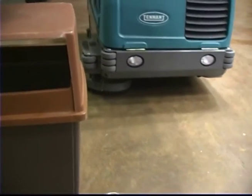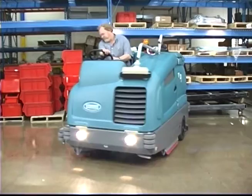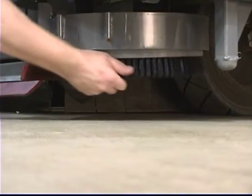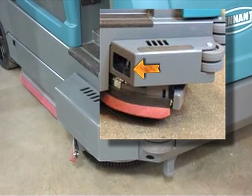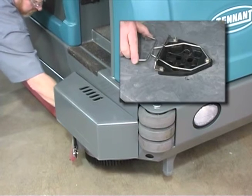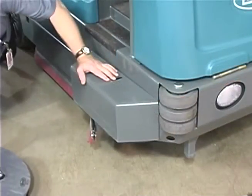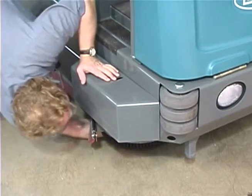The optional side brush provides a wider sweeping or scrubbing path and allows you to clean next to walls and racks. To change the side brush, first stop the machine, raise the side brush, set the parking brake, and turn off the machine. Next, manually spin the brush until the spring handles are visible through the opening on top of the side brush assembly. Reach through the access hole in the side brush guard and the hole on top of the side brush assembly, squeeze the spring handles, and let the side brush drop to the floor. Remove the side brush from underneath the side brush assembly. Place the new side brush underneath the side brush assembly and lift it up onto the side brush hub until the brush locks onto the hub.